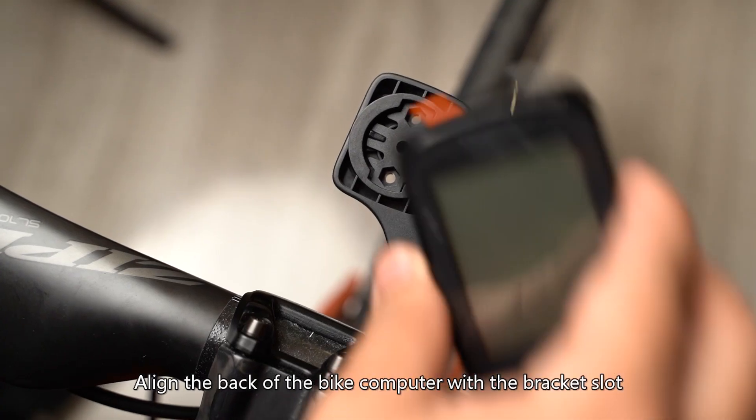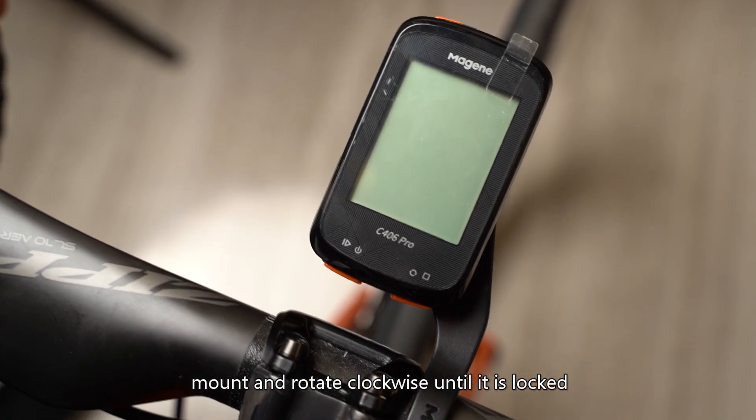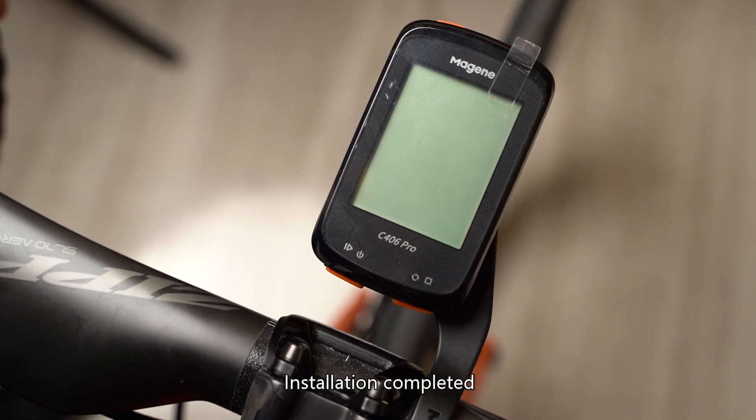Align the back of the Bike Computer with the bracket slot, gently place the Bike Computer onto the mount, and rotate clockwise until it is locked. Installation is now completed.